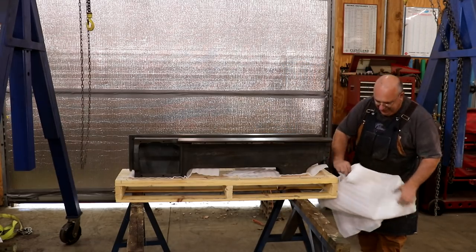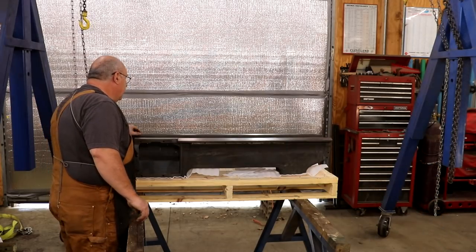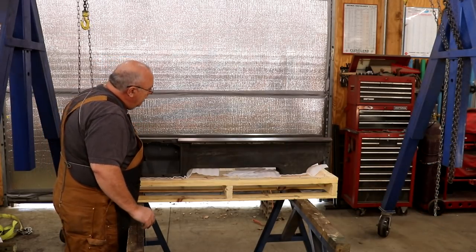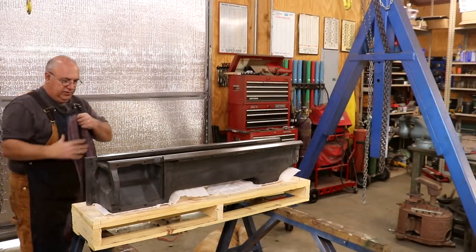All right, let's get this shrink wrap off of here. Oh, ain't that pretty. Let's see if we can pull this thing off.